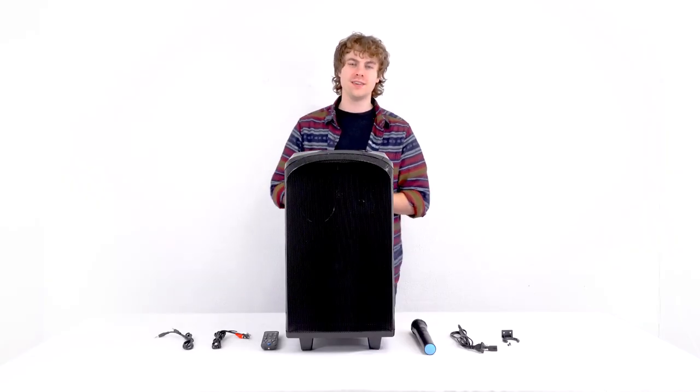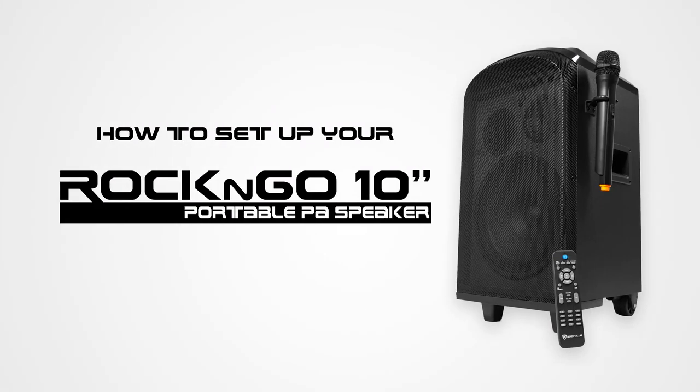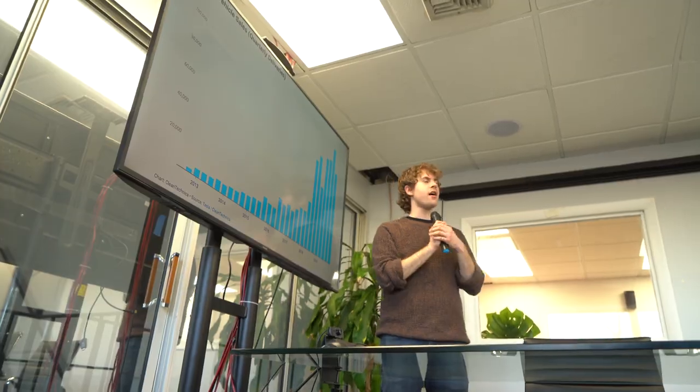What's up, you guys? Perry from Rockville here, and today I'm going to teach you how to set up your Rock and Go 10-inch portable PA speaker. This is the perfect speaker to bring to any parties, small speaking events, or performances, karaoke, and much more.